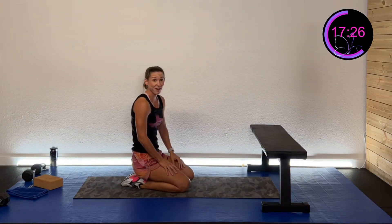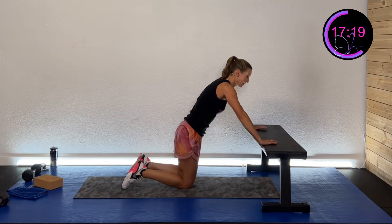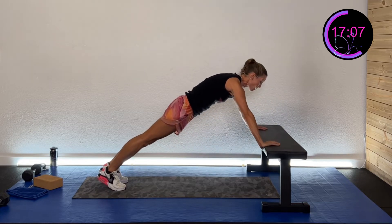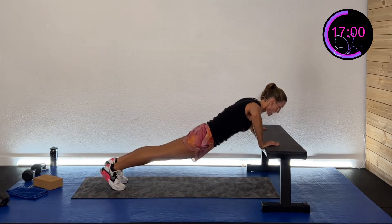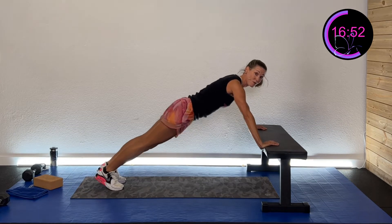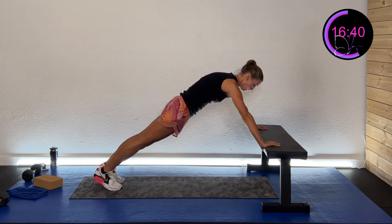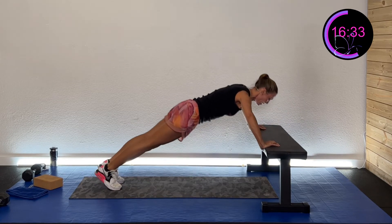Shake those arms out — definitely an arm killer today. You're working hard, proud of you. Second set: still keeping that torso, those thighs, and that chest all moving at the same time. That does not change whether you're at the wall, the bench, or on the ground. Stay steady on your knees or on your toes — that solid form is what you're looking for. No worming. We're going back to that yoga block next.